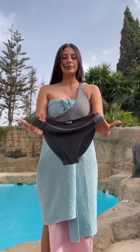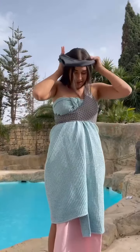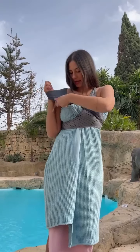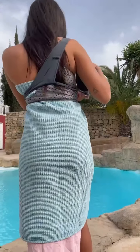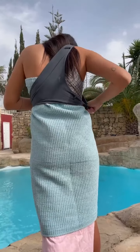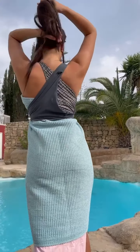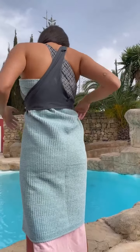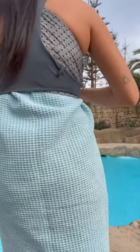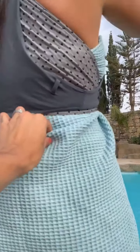You grab these two parts — the sides — and wear it as a necklace again. Stretch it out, then put this part right through that hole. I might have to turn — don't flash the camera! It's looking pretty decent so far, but your hair is stuck. Perfect — it's looking pretty nice, and I love that it's two patterns.